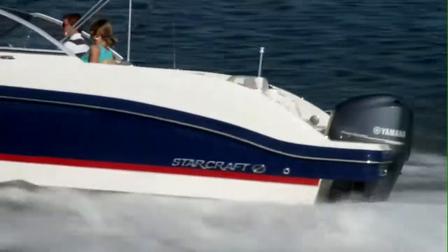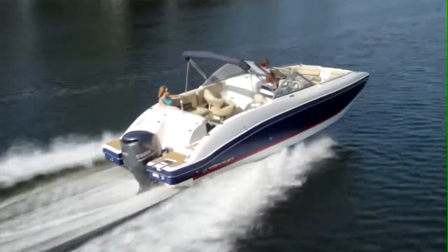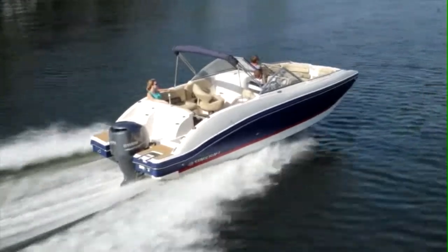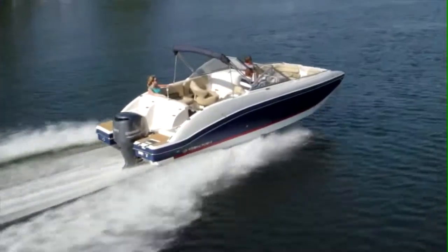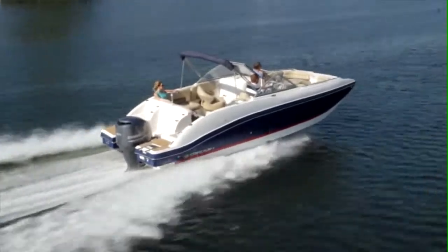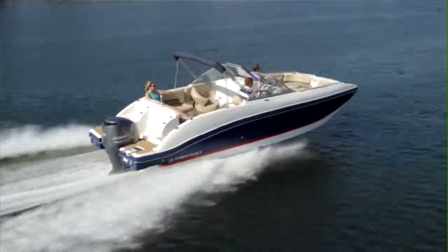This is a great all-purpose ski boat. You can do a little fishing, anything you want. It really corners well — we just kept cranking this thing and it kept us doing smaller and smaller circles. Let's head back to the dock and check out some features.